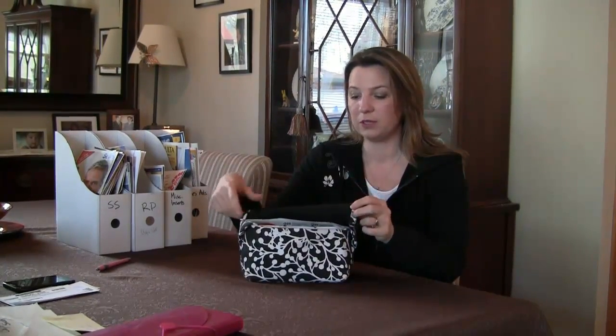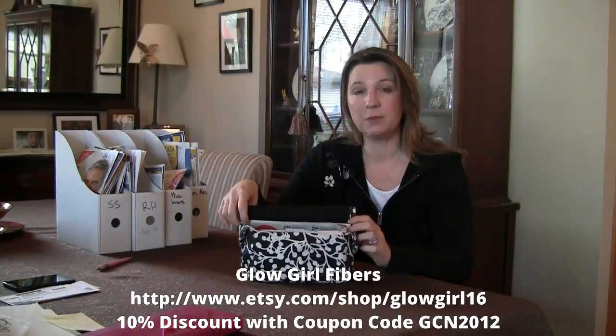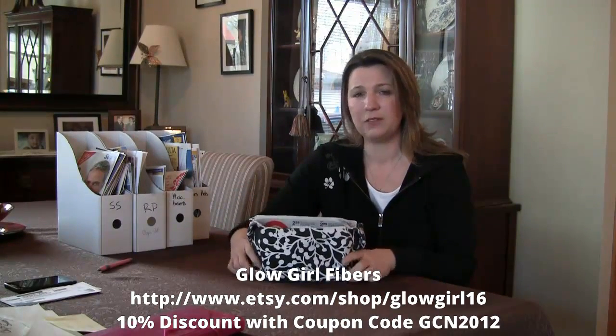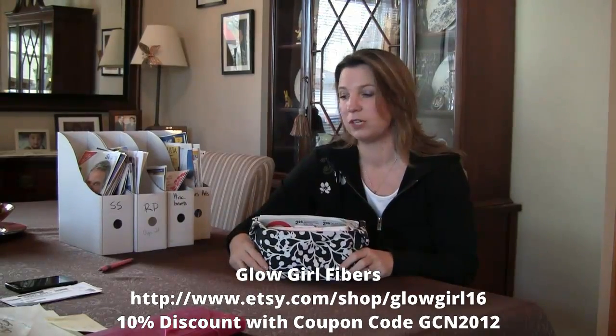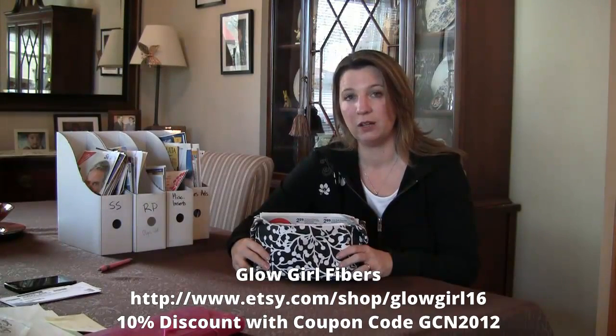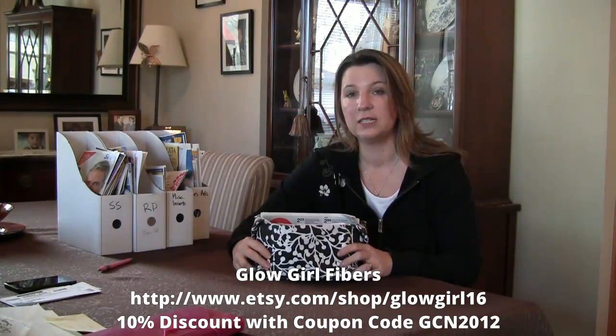Glowgirl Fabrics is also offering a 10% discount to Grocery Coupon Network fans right now, and I believe that's good for the entire year of 2012. So if you use coupon code GCN2012 you can get 10% off at her store, which is really nice.